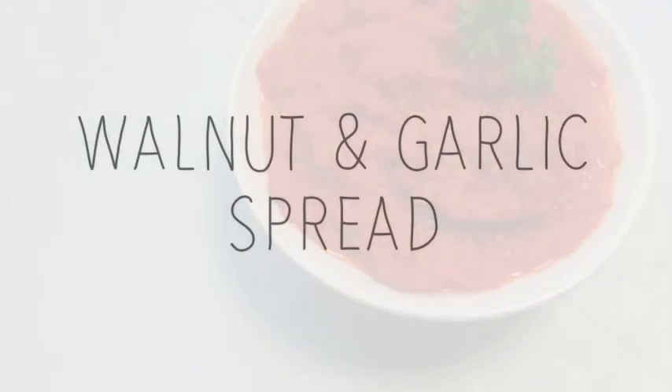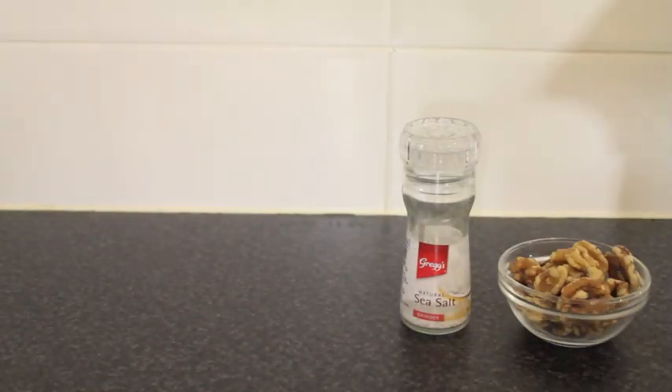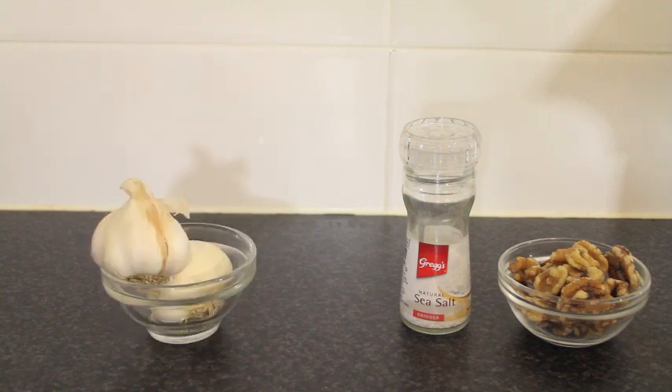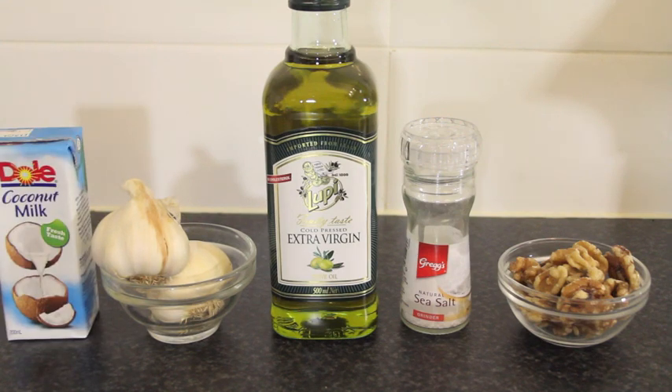First of all I'm going to teach you how to make this delicious walnut and garlic spread. You will need some salt, about half a cup of walnuts, two whole heads of garlic, about a tablespoon of olive oil, and a couple hundred mils of coconut milk.